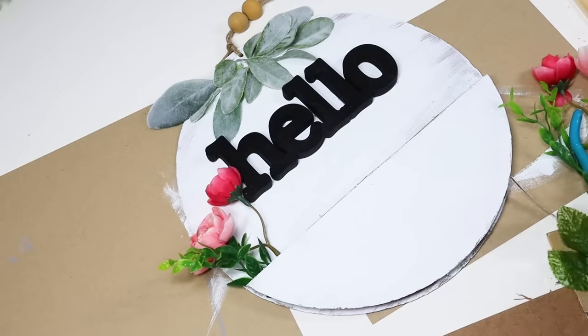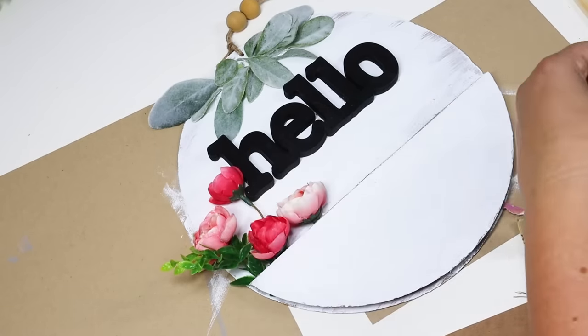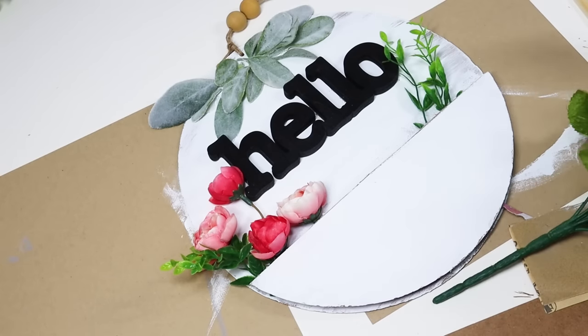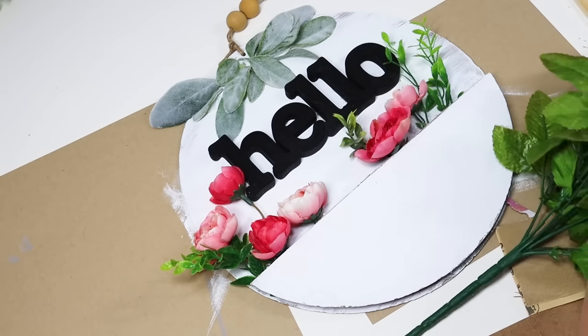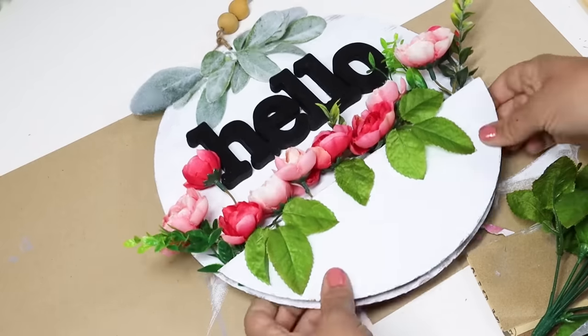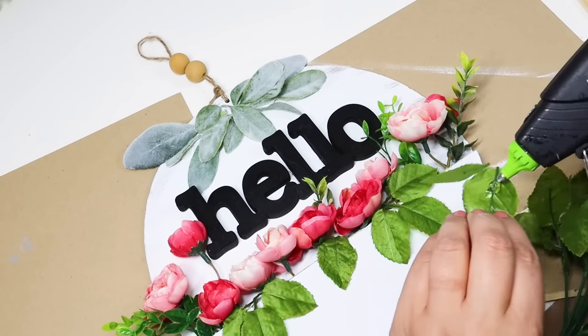I added a black little 'hello' word — I got it from Walmart, which has lots of little words in the craft section. I filled this with some pink flowers and some greenery. It just really displays your flowers beautifully, and you can always customize this to fit your style.